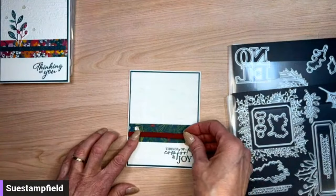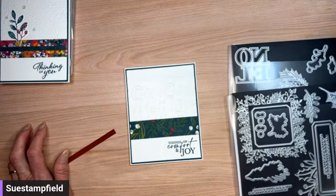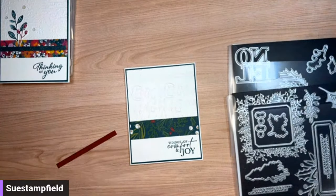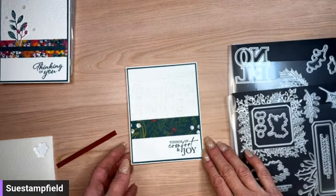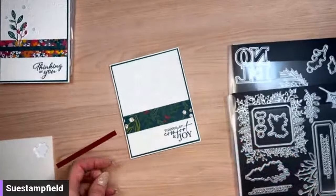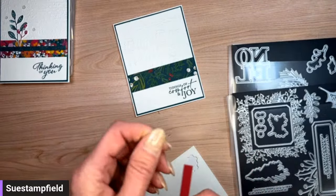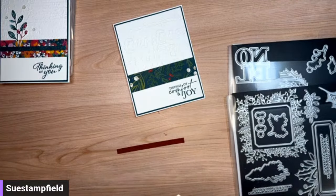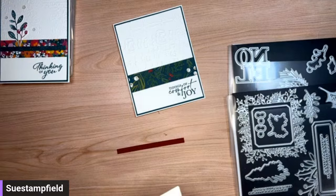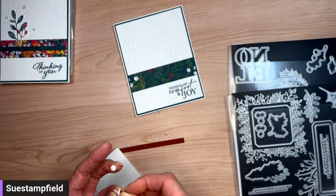While you're voting, I'm going to put some mini dimensionals on the back of the skinny strip. It's a dead heat right now — tied between pine and holly — and now pine bough has leaped into the lead! Since my family has a Christmas tree farm, I am all about the pine boughs. We're going with pine bough.